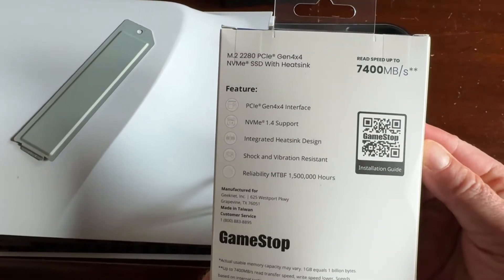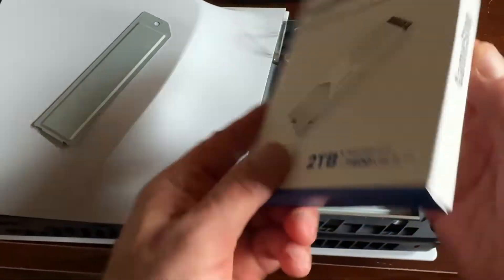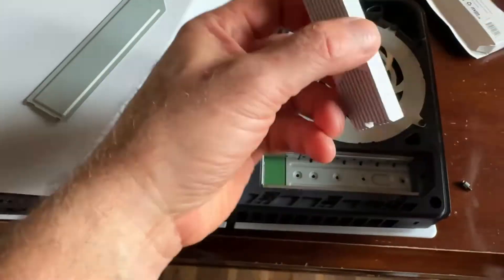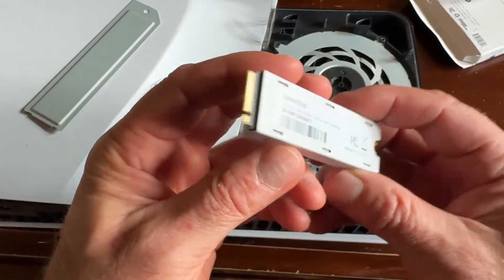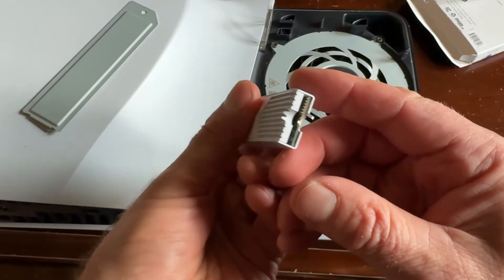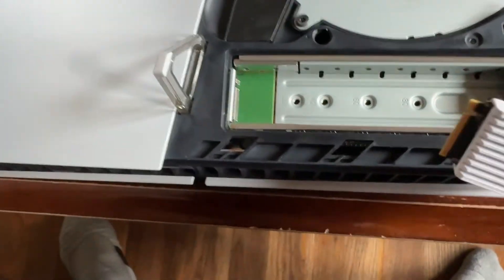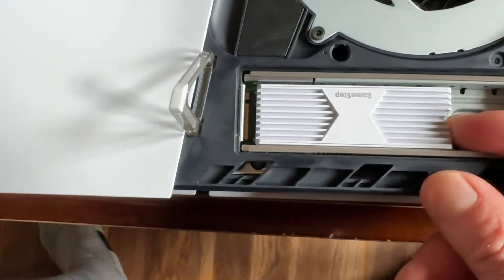Some specs if you're interested. There's our drive — very simple. This one will go right in here. I'm just going to drop it in there and push it in.